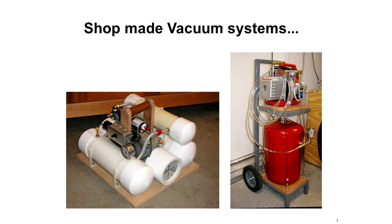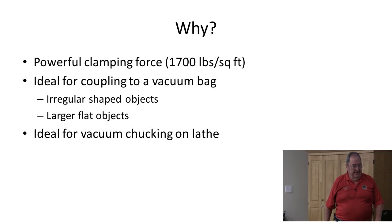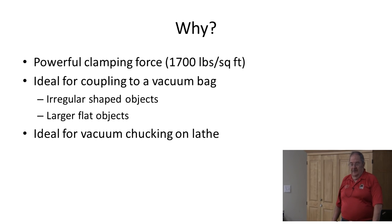For those of you that may not know me, I'm Bob Brokaw. What I'm going to do today is talk to you about shop-made vacuum systems. Probably one of the first questions that pops to your head is why? My answer to that is I kind of bumped up against all kinds of limitations in my shop when I decided to make some veneered objects.